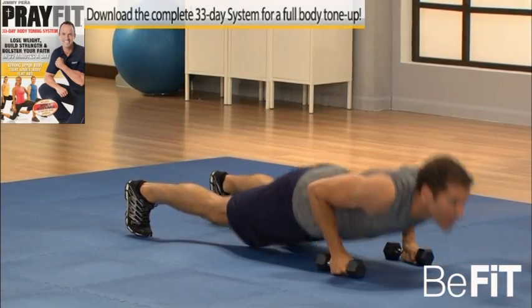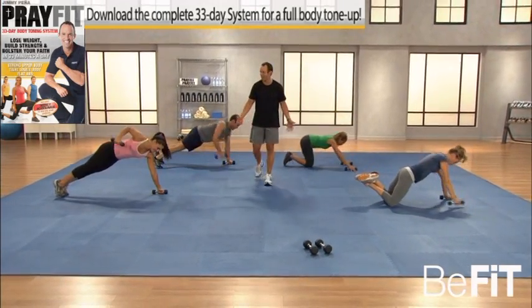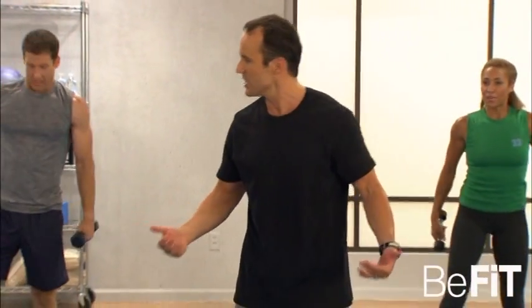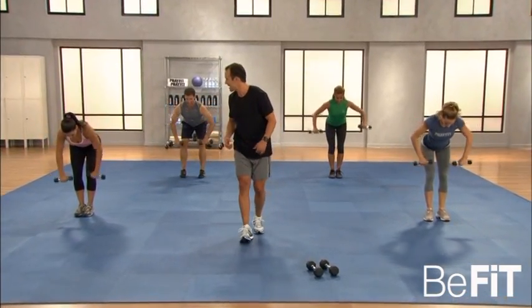Five, four, three, two, and one — good. Everybody up on your feet, come on everyone at home — let's go, finish strong! The bent over row, let's go. Come on, everybody in position: chest up, butt out, abs tight — and row, come on!